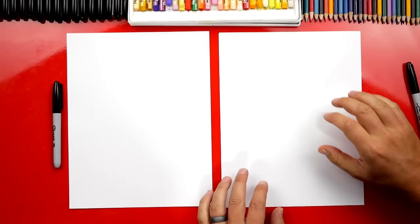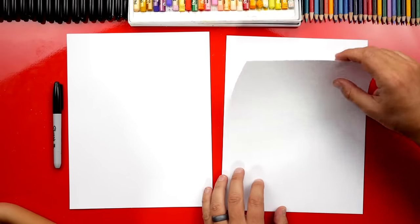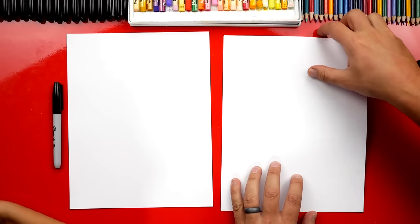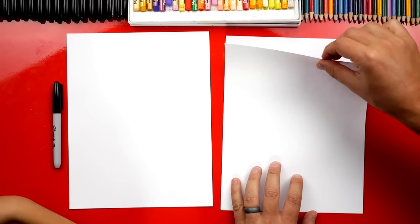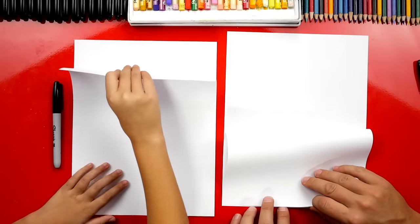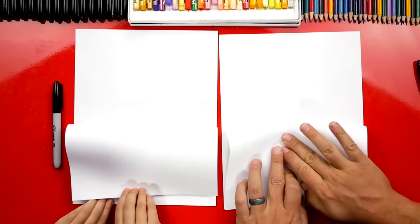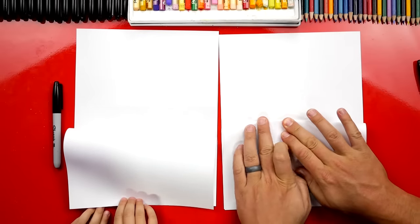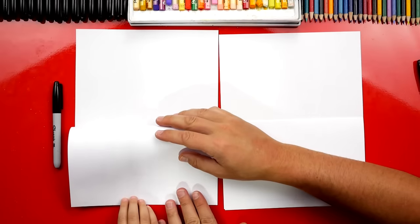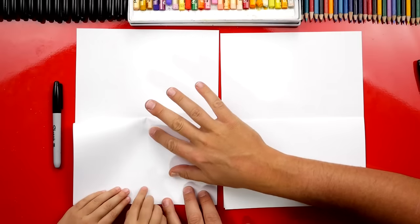You ready to start? Now we have two sheets of paper because we're using a Sharpie. We want to make sure that our marker doesn't soak through one sheet and get onto the table. Now the first step, we're actually going to fold our paper — this is going to be really cool. We're going to fold it in half. So we're only going to fold one sheet in half; we're going to leave the other sheet down as a scratch piece of paper to protect our table.